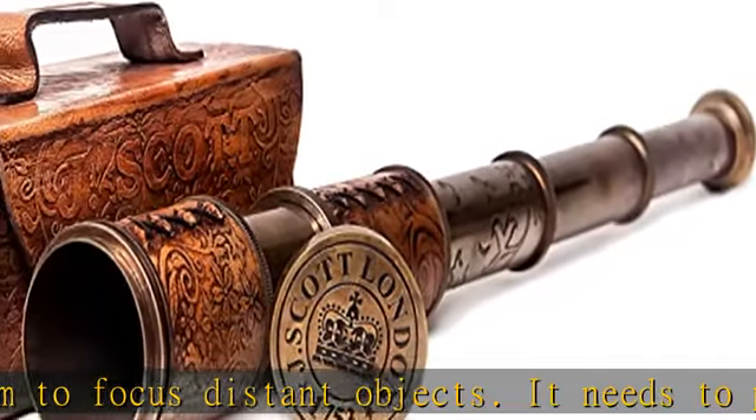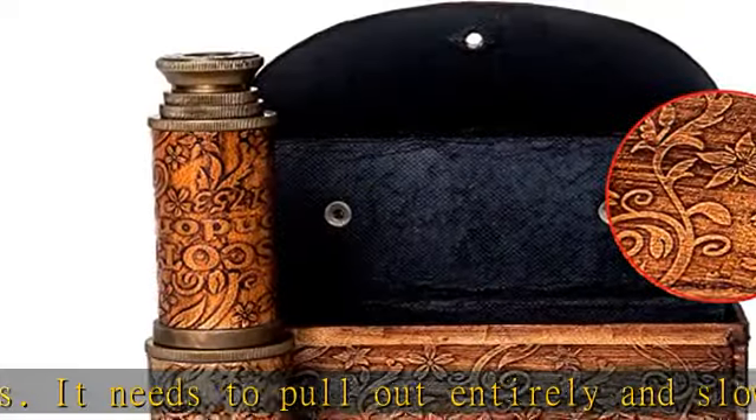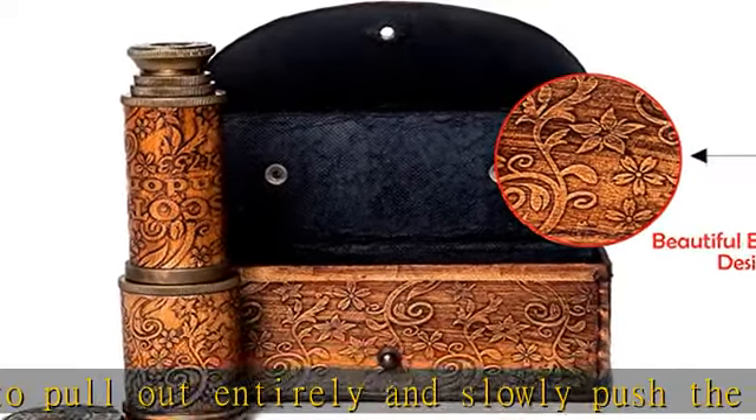Utility: this pirate spyglass can be utilized for years as a decorative item at your home and workspace. It enhances your home decor by giving it an elegant and sophisticated touch.